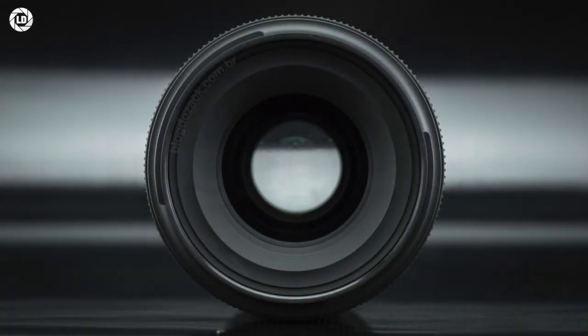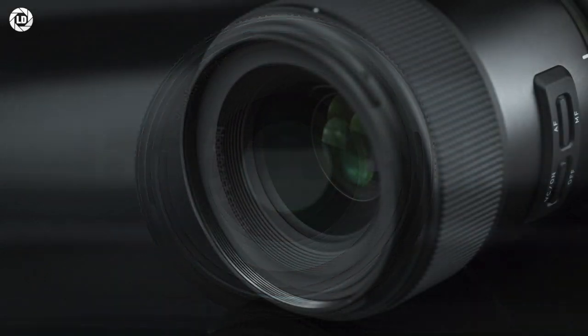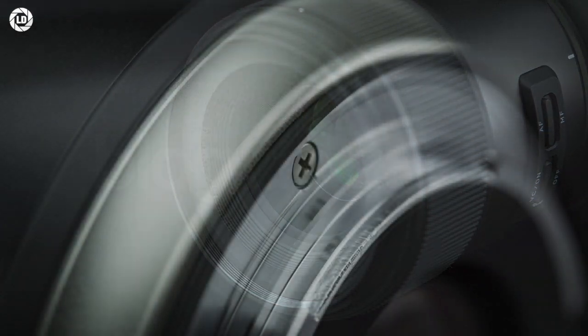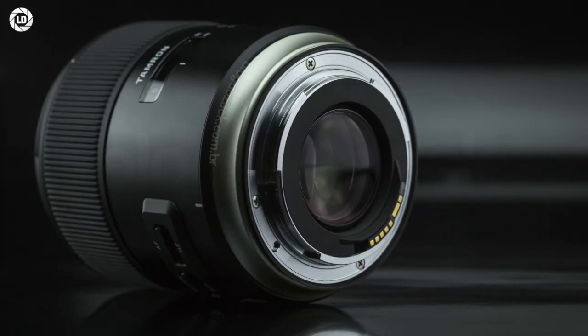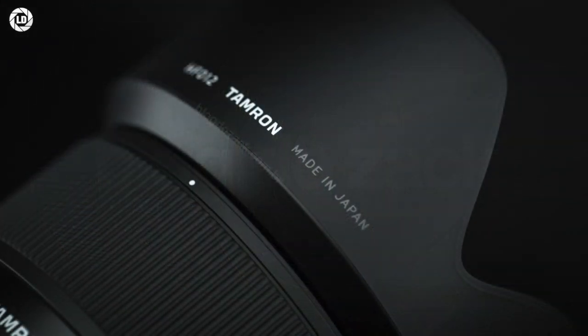At the front, the 67mm filter thread sits well above the first optical element, which itself is coated in fluorine for easy cleaning. At the rear, Tamron declared some level of weather resistance, with a rubber gasket around the mount and rubber pieces around the switches and rings, all suited for extreme photography. It also comes supplied with a lens hood.